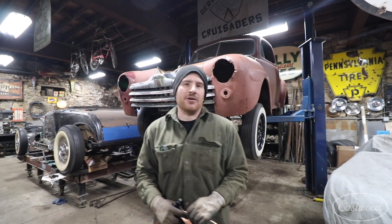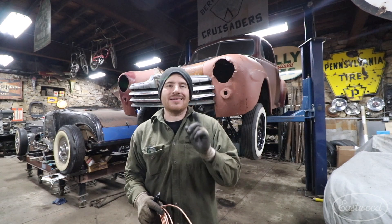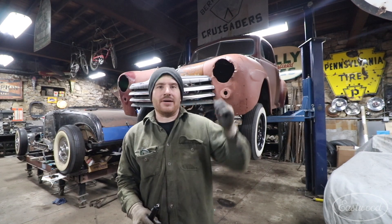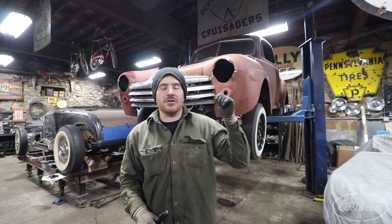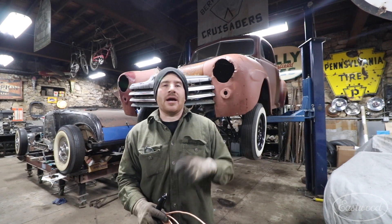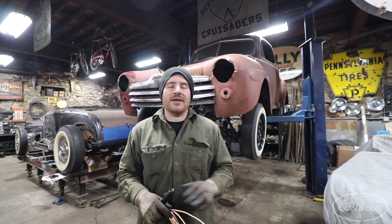Hey guys, Matt from ASTU over here in my home garage, and today we're going to give you a quick little brake line tech tip for when you're doing brake lines. I'm doing a full redo of all the brake lines on this 1947 Ford behind me, and I'm going through and doing a lot of flaring, bending, and cutting of brake lines.